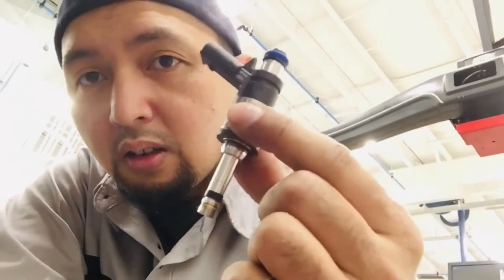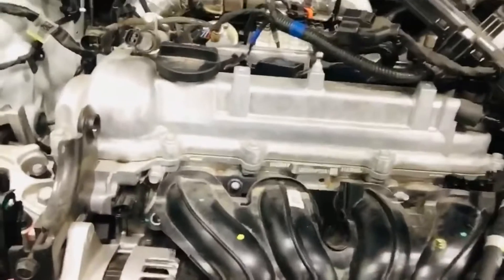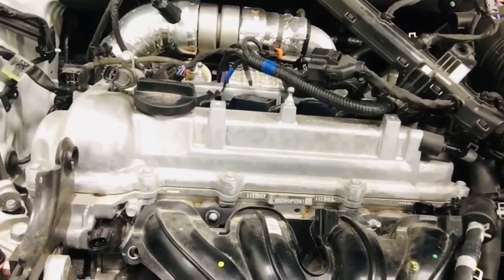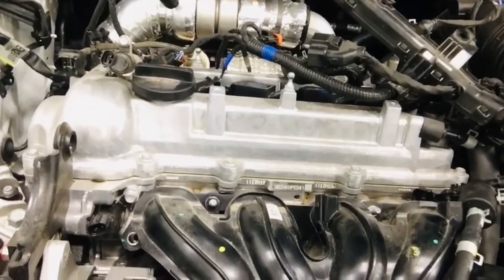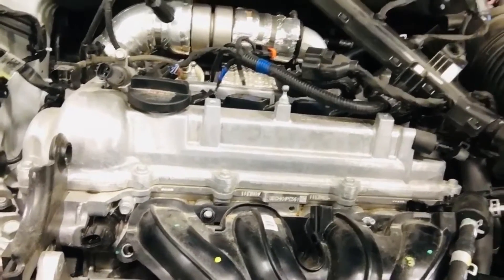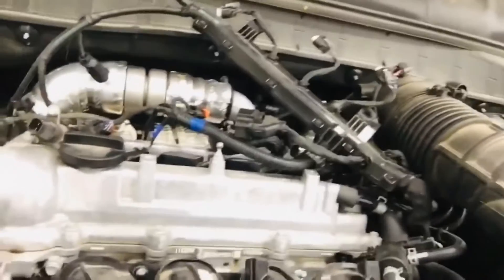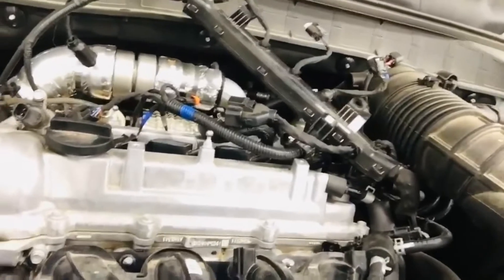So we're going to replace the fuel injectors — there are two of them — on cylinders number three and four of this four-cylinder engine. Let me show you the ones I removed in the picture, and here's the wiring for it. We'll need to remove that, and there's a 12mm bolt.